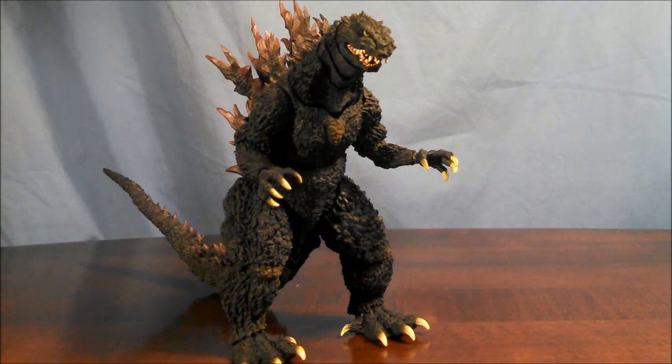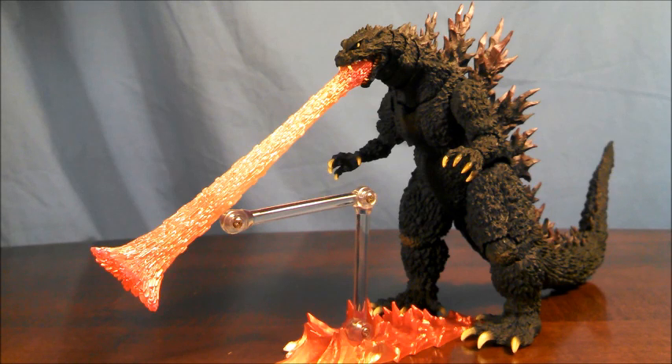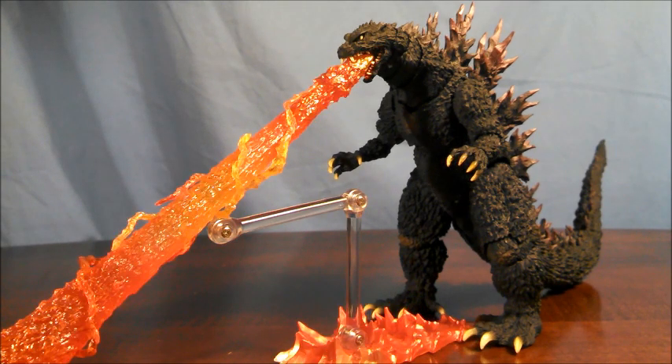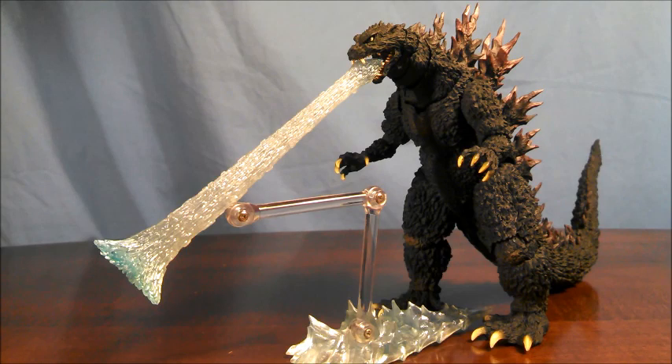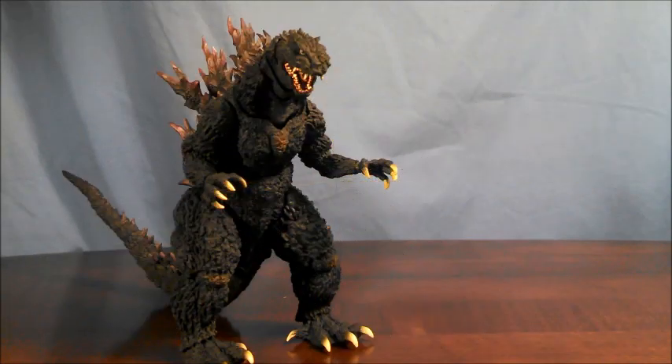Luckily, he is compatible with some other effect parts from previous releases. Here he is with the original Red Spiral Ray that came with the web-exclusive Godzilla effects pack. Here he is with the re-sculpted Red Spiral Ray that came with the Fire Rodan release. And for those wondering, here is the blue atomic breath that the original Monster Arts Godzilla first production run came with. So honestly, it's pretty disappointing that this guy comes with nothing, but thankfully parts from older releases are definitely usable with him.